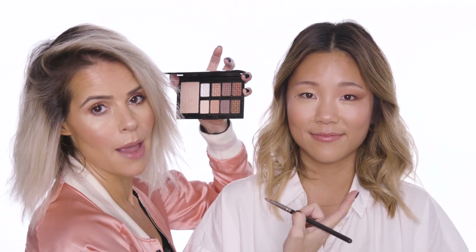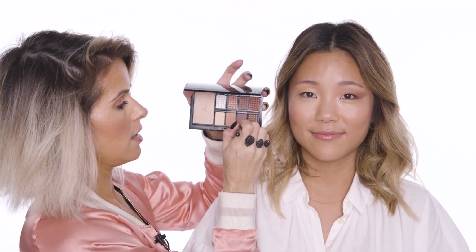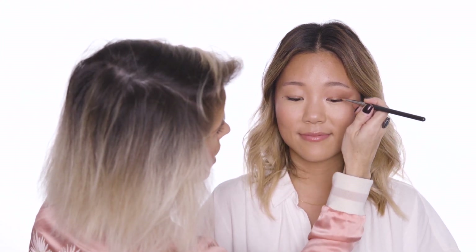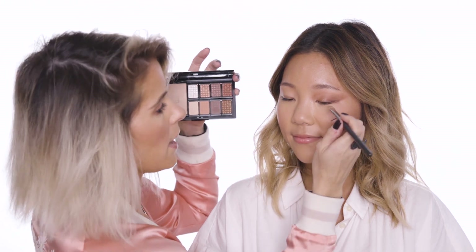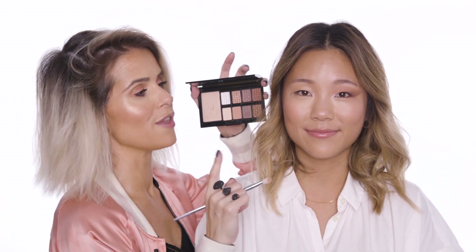My last step for Monica — I'm going to go in with just the tip of the brush and tap in some Dahlia, then look down slightly. Using right at the end of the brush, you want to press on the shadow — don't buff it out, just press it on and place the shadow along the lash line. This is the finished eye look I've done today on the lovely Monica, and I'm just going to finish off the other eye.